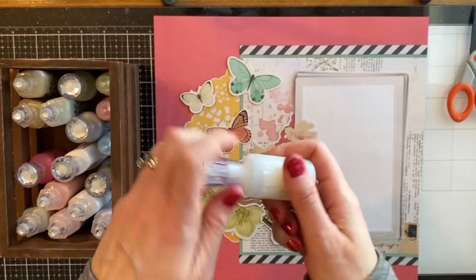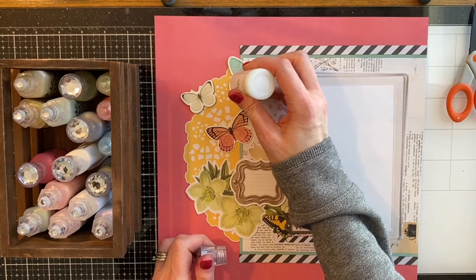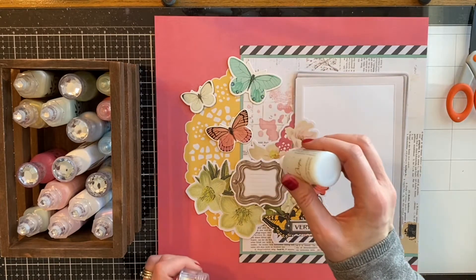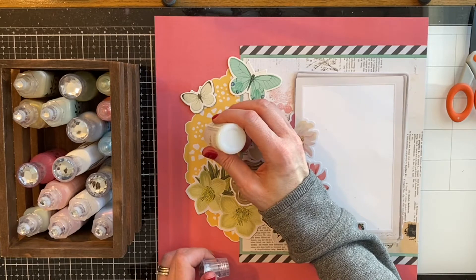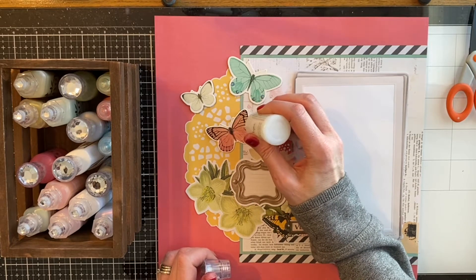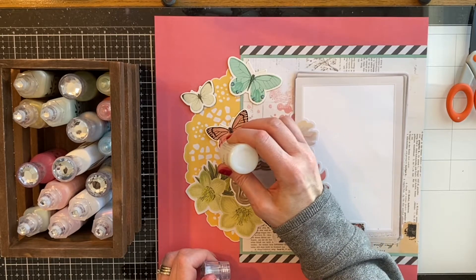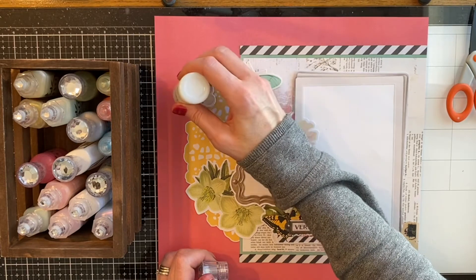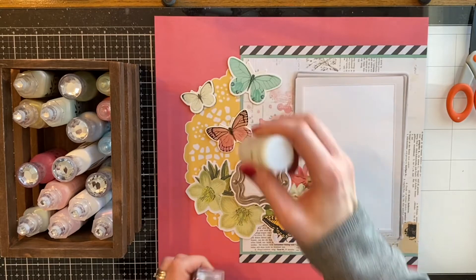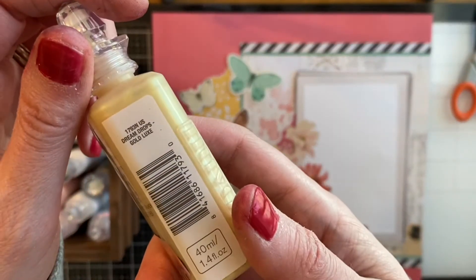Here are the Glitter Drops. This one is White Blizzard - it's actually one of my favorites and it has a little bit of an iridescent look to it when it's dry, and depending on what color you put it over it has a little bit of a different color. Just by adding some of these drops it really gave a glittery, gemstone effect to the layout. I think a little bit of glitter on cards and scrapbook pages is just so pretty.